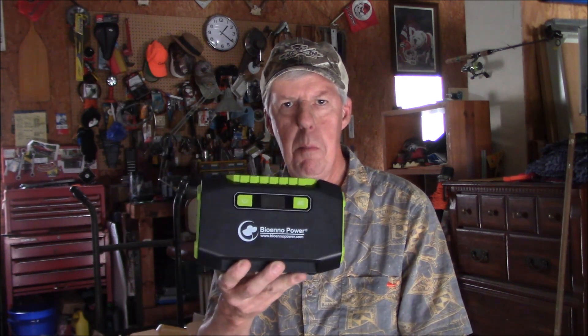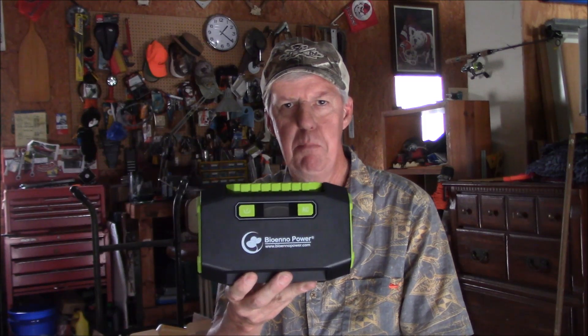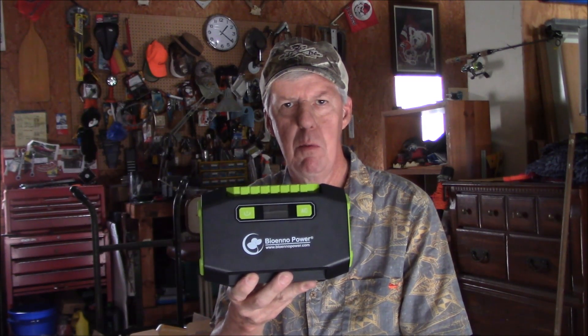Hi, I'm Steve 84XT and welcome to Ham Radio Portable. If you're new to the channel, welcome aboard. Today I'm going to take a look at a renewable power pack from Bio Inno Battery. This is the BPP 160, a 150 watt renewable power source. It's got some neat features. Let's take a look at it and then we're going to go out and take it out for a test drive. Stick with me.